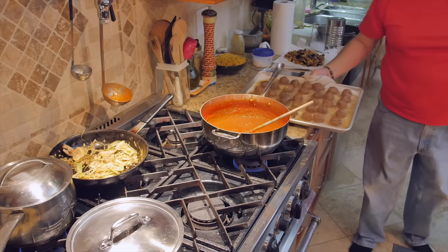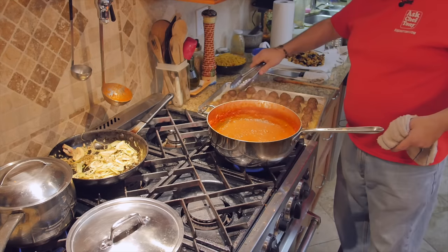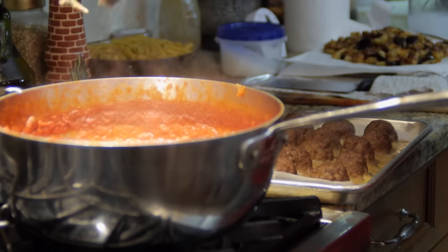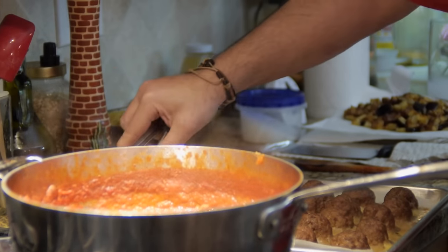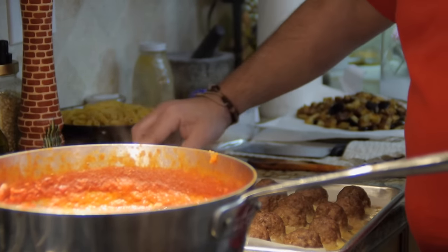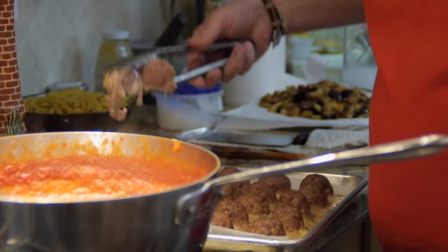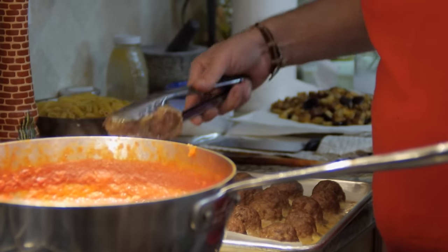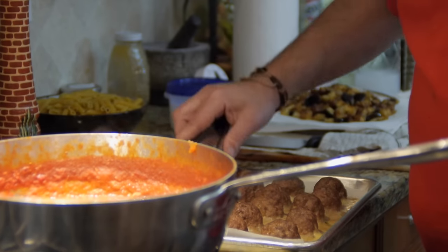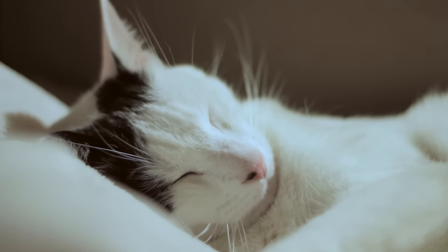Here are our meatballs — we have our beautiful sauce here — and we're going to put the meatballs right in there. The good thing is, once you've gone through the work of making these meatballs, make some extra. Make little containers and freeze them. You come home after a crazy day, get one of those containers, put it in a warm water bath, go take your shower, boil your water, make your pasta, toss them all together, a little cheese on top, and you've got your dinner. It'll look like you slaved all day.